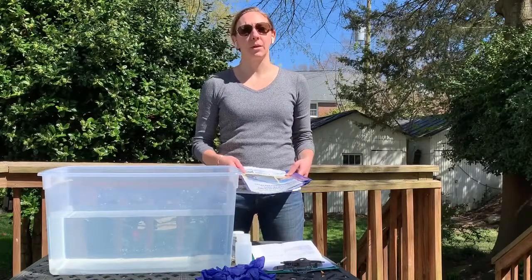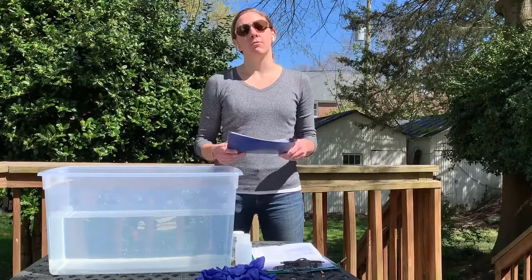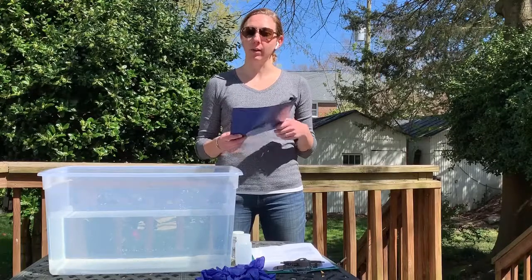Hey guys, I'm Liz and I'm going to be showing you how to collect your water quality samples for the Potomac Riverkeeper Network Citizen Science Water Quality Monitoring Program.